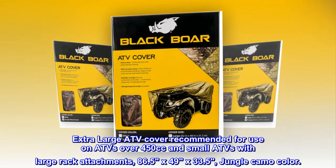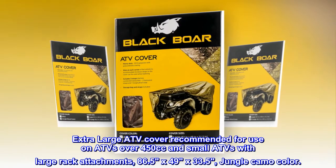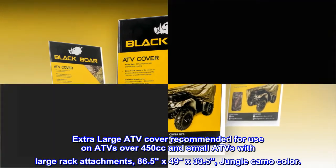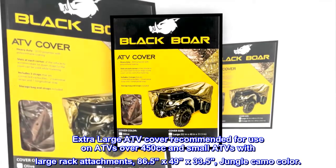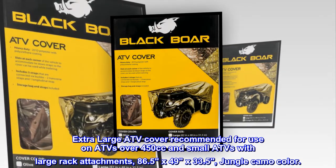Extra-large ATV cover recommended for use on ATVs over 450cc and small ATVs with large rack attachments. Dimensions: 86.5 x 49 x 33.5. Jungle camo color.